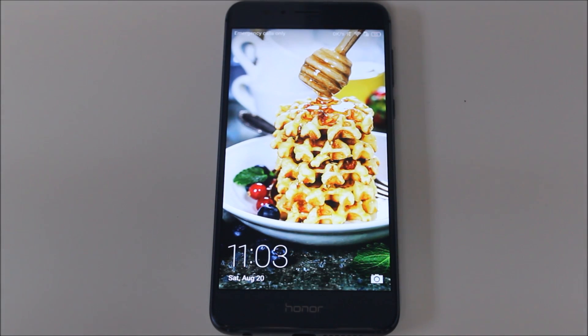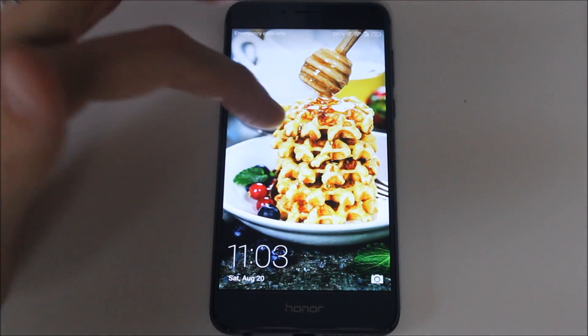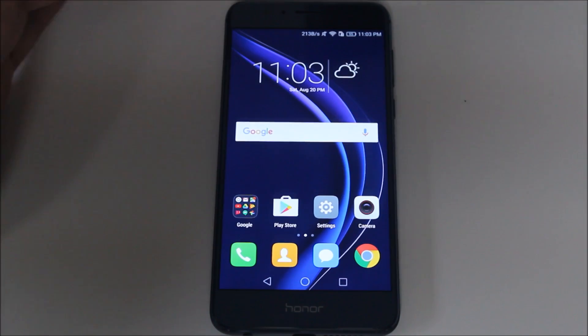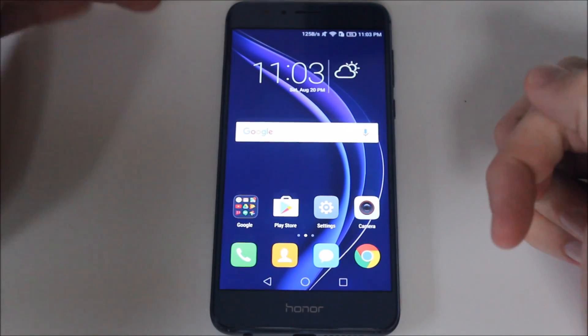Hey guys, it's Roy here from RWLCO12 and EpicDroid.com with a quick video showing you how to fix one of my biggest annoyances with the Honor 8. And that annoyance is that when I use the Honor 8, it looks like I'm using an iPhone.